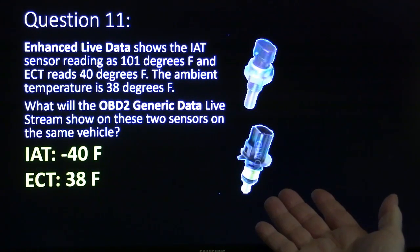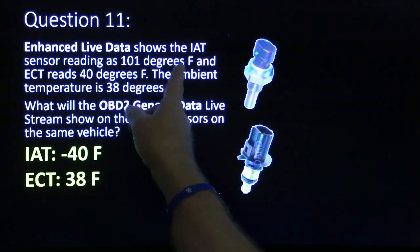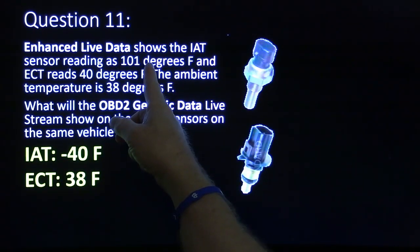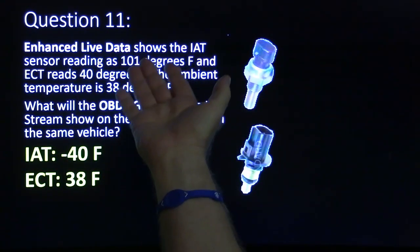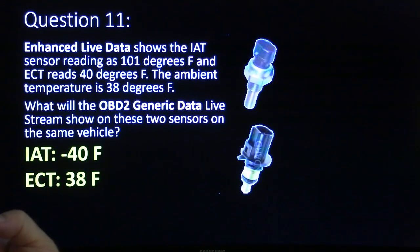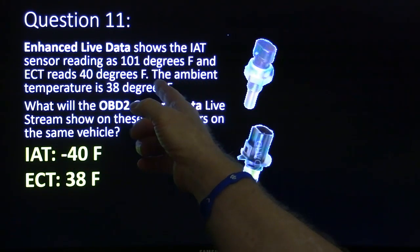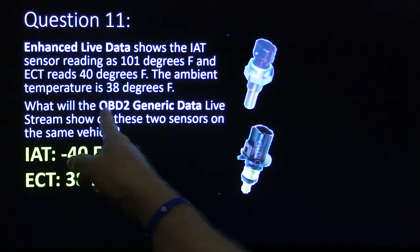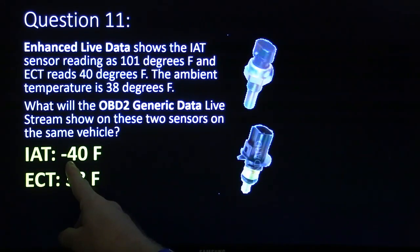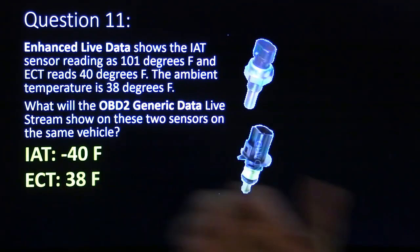Enhanced live data shows IAT sensor reading is 101 and ECT. You'll see the enhanced data will substitute a figure that it thinks will work. So if you look at all your temperature sensors and one of them is an odd man out — like transmission oil temperature, engine cooling temperature, intake air temperature — and one is reading a lot higher than the others on enhanced data, then you're basically going to see minus 40 if you're looking at OBD2 generic data, because it will not lie to you about that. It will show minus 40 if you unplug the sensor, if the wire is cut, or if the sensor is open.